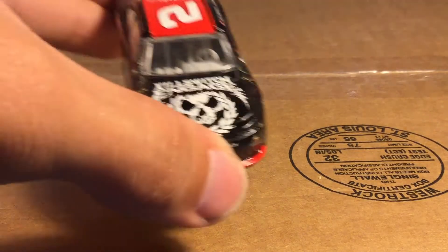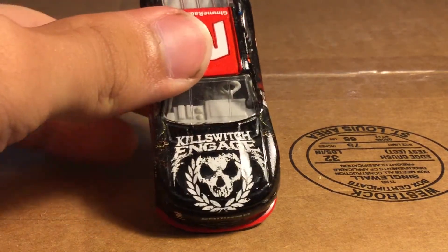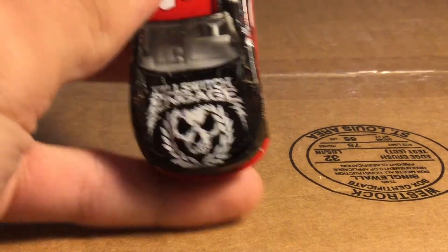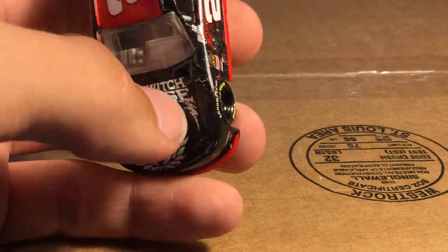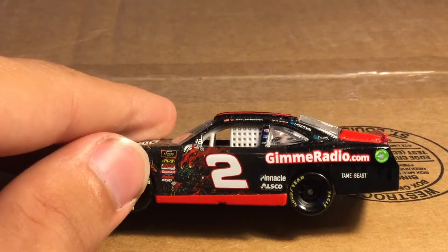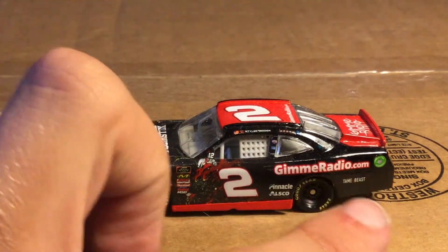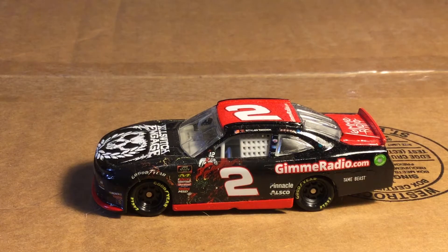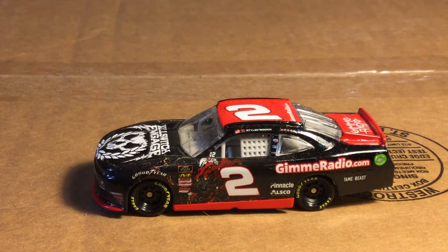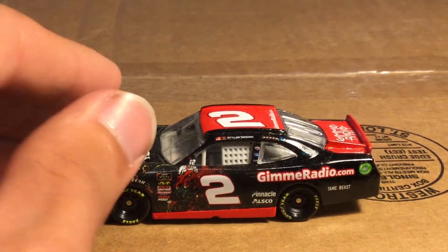Now let's actually take a look at the championship car that he ran. There it is — this is the car that he won the championship in, the Kill Switch Engage car. Love the skull here, love the graphics and design, love the little lion-type paint detail. Pretty cool. You've got GimmieRadio.com, Pinnacle, AUSCO, Team Beast right there — very, very nice. This is actually a playoff car — it's the Round of 12 car. I didn't even notice that because all the red kind of matched.